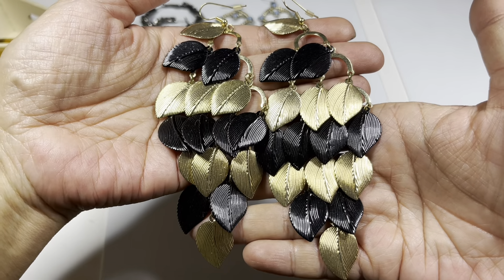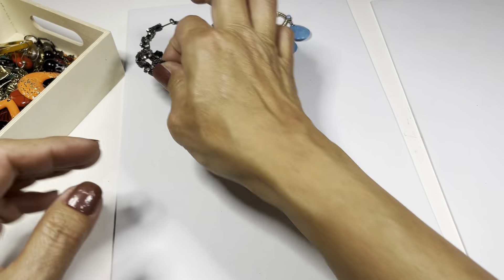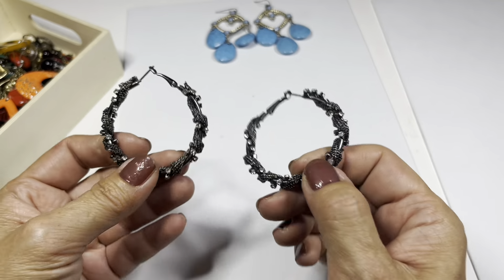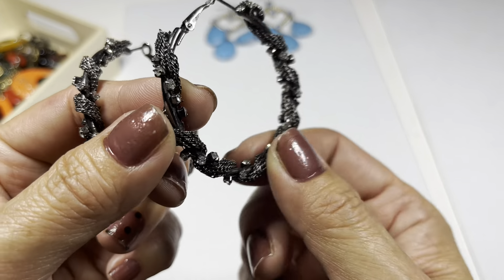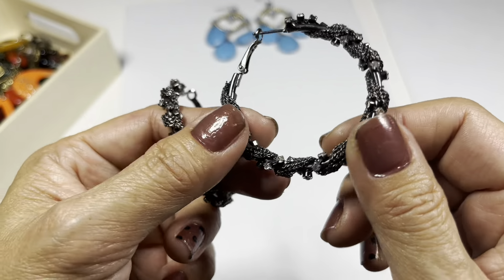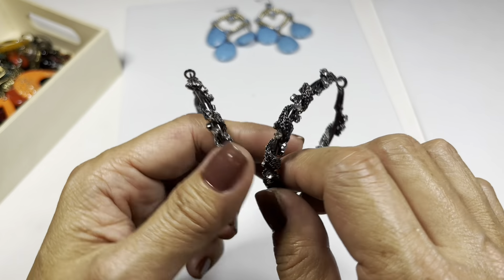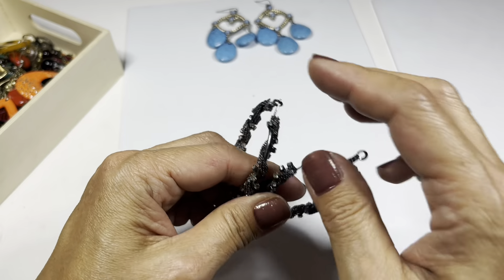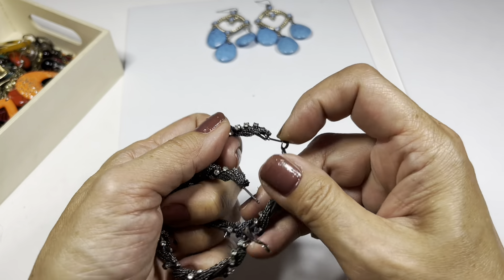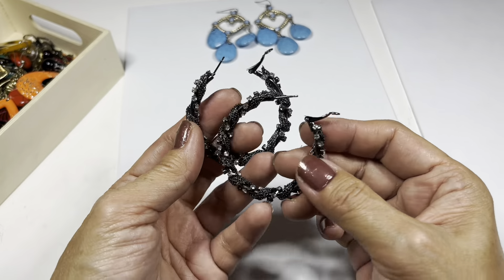Next up, this is a hoop earring that's wrapped with chains and a strand of rhinestones, and it has this type of closure.